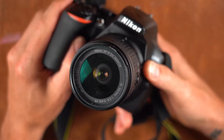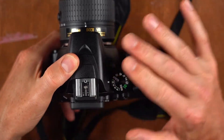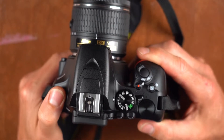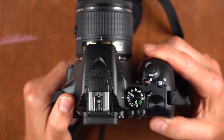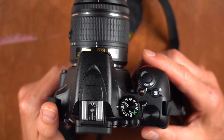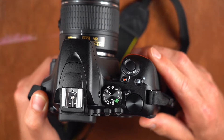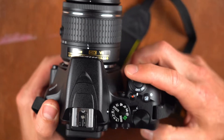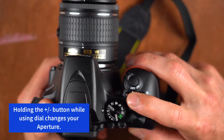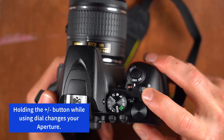That gets pretty technical, nothing to worry about too much. Now we're going to go over the interface and dials and buttons quickly. On a typical DSLR — this is a Nikon — the major popular companies are Nikon, Canon, and Sony. They'll all have different components and interfaces, but I'm giving an overview of the one we use for this course. You have your on/off switch here.